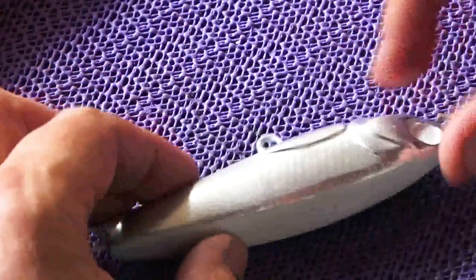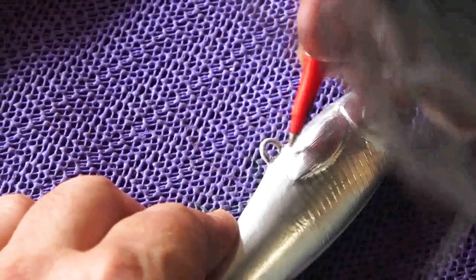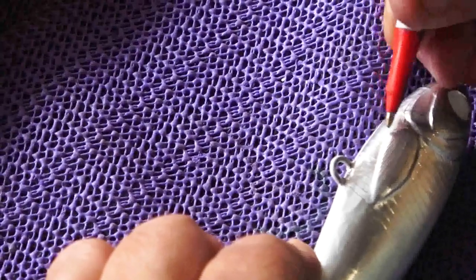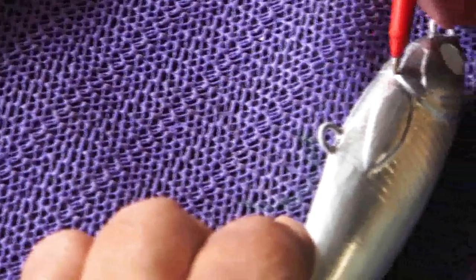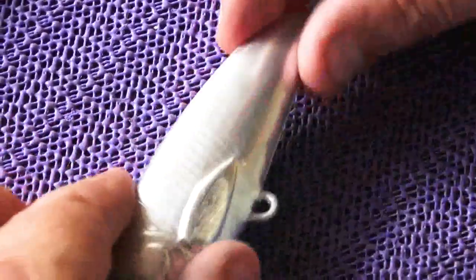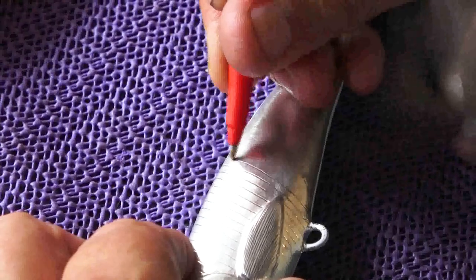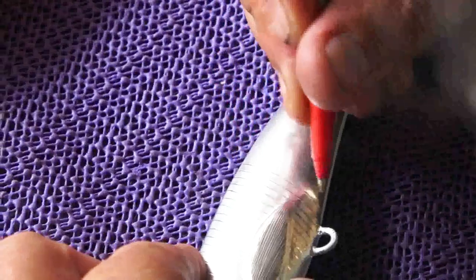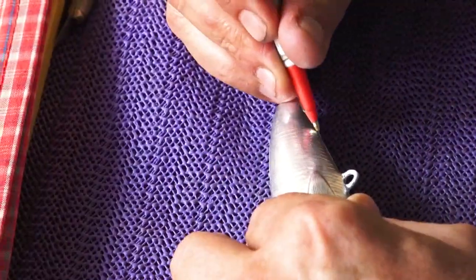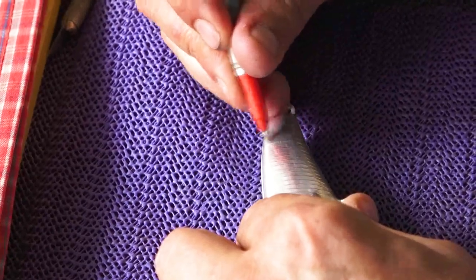Now I'm going to continue that scale under the belly, which is very important — on the same parallel, taking all the scale right under. You can spend a lot of time doing this but you don't have to; they don't have to be exactly perfect. I'll take it right under the chin, though it's not strictly necessary because these areas are all going to be painted over. Then I go a bit wider on the belly because the belly scales are normally a little bit bigger, running parallel lines all the way back.